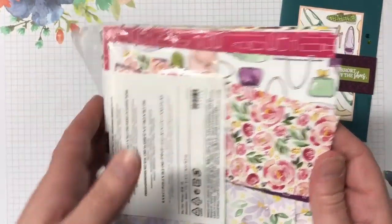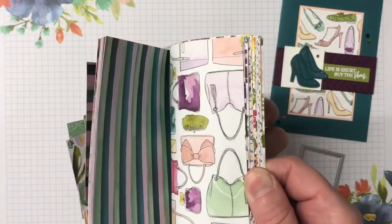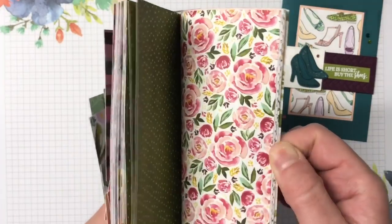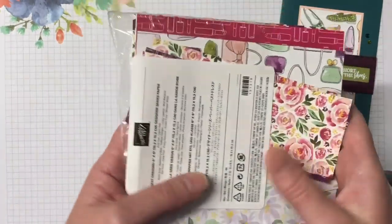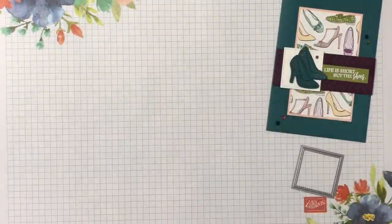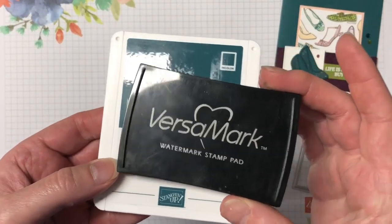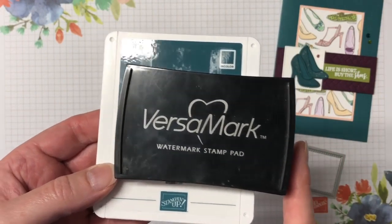The best dressed designer series paper — I love this paper, it's bright, it's fun. One side is florals, the other side is perfume, handbags, shoes, lipsticks, really girly things. For inks we have pretty peacock and Versamark ink. We're also heat embossing, so I have the whisper white embossing powder and the heat tool.